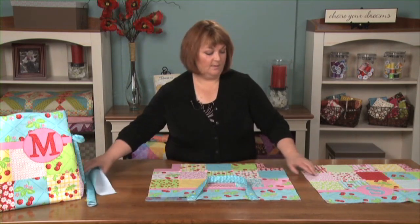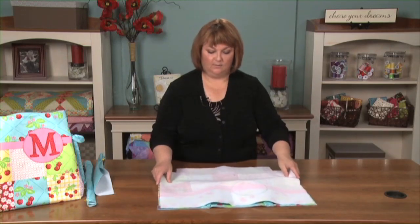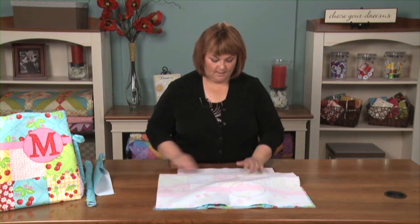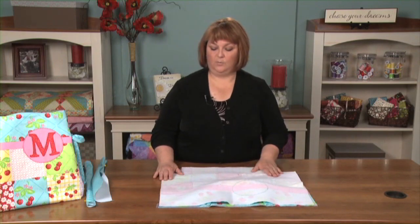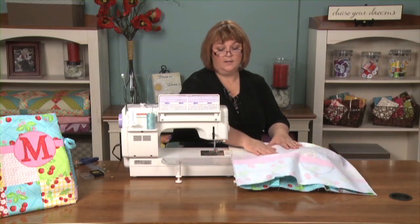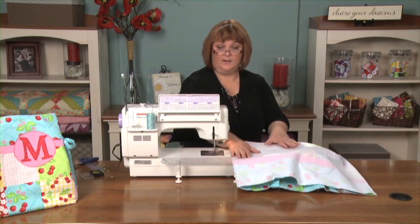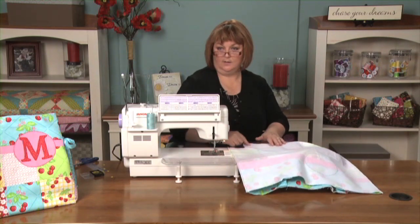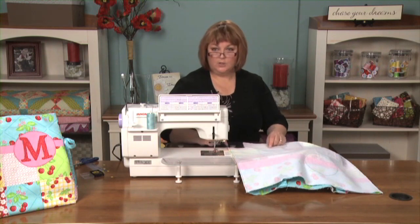Before you sew these down, you can slap it up on your shoulder to make sure you like the width. The next step is to layer your fabrics right sides together and sew down this side, across the bottom, and across this side. Of course you've already pinned your other handle to the opposite side of your bag. At this point we have sewn our handles to our bag sides, layered our bag sides right sides together, and sewn down the side, across the bottom, and across the opposite side.